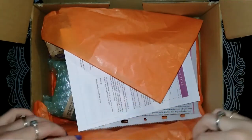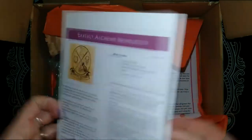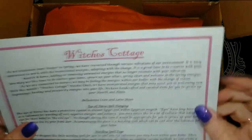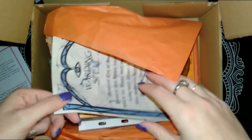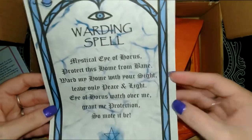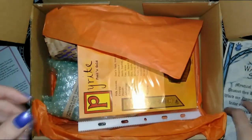First up we have the newsletter that they send, some information in that, and the information sheet that has everything in it. This month's theme is Witches' Cottage. I'll just leave that there so I can check it out if I need to read anything. There's a warding spell — that must be the spell for the box, and it's probably going to have contents in there to recreate that spell.